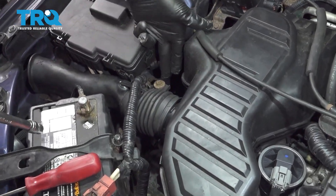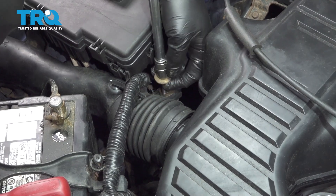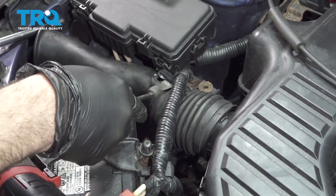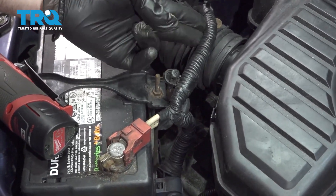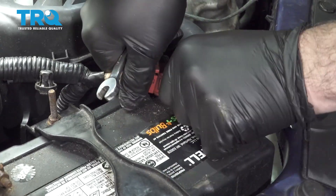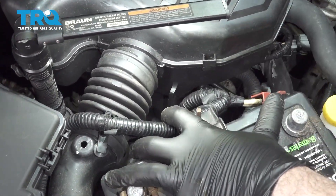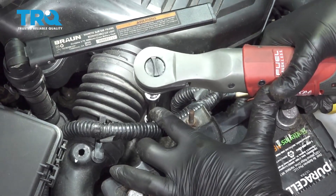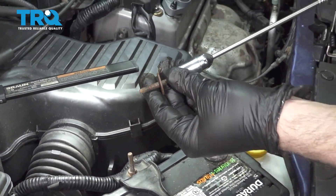Using a 10-millimeter socket, we're going to go ahead and remove this bolt right here. We're going to use our trim tool to disconnect our little battery retainer clip right here. I'm going to pull up on our battery clip. Here's a 10-millimeter wrench and we're going to disconnect the positive side of our battery. Down inside, there is a 10-millimeter bolt we want to get to. We're going to use our magnet to go ahead and grab that and remove this bolt.